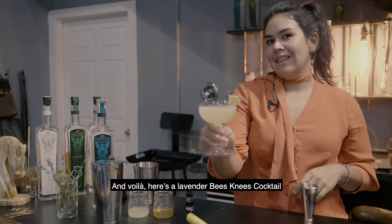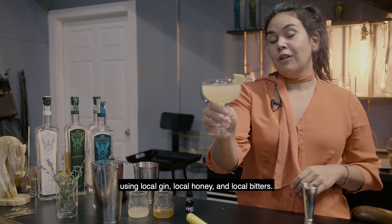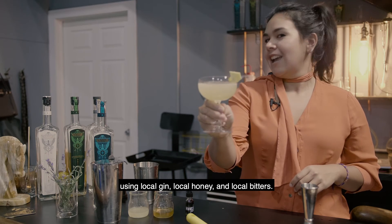And voila! Here's a lavender bee's knees cocktail using local gin, local honey, and local bitters.